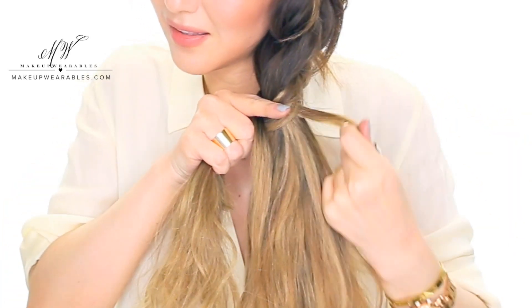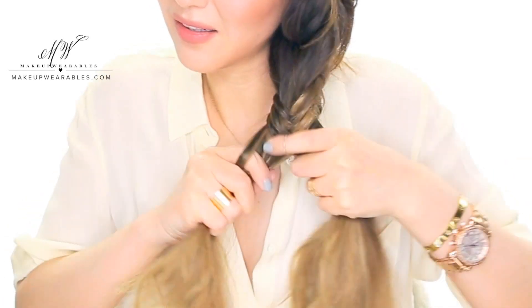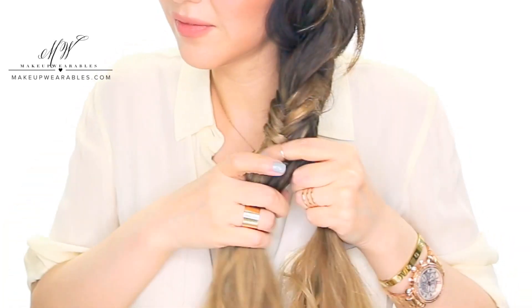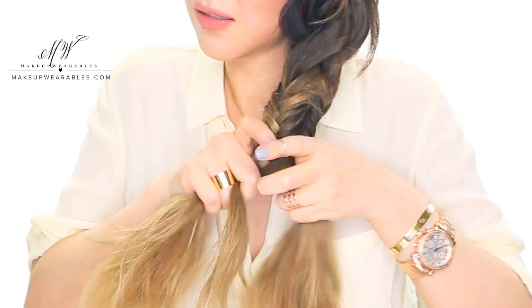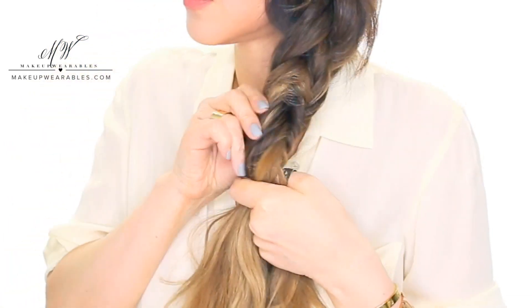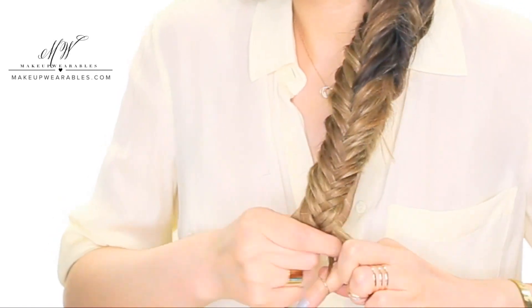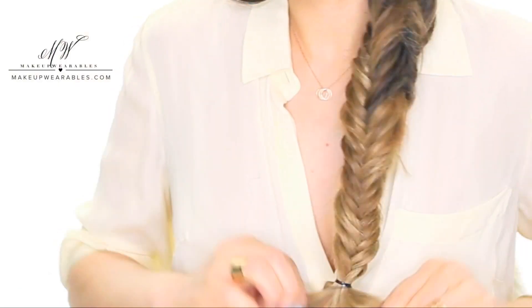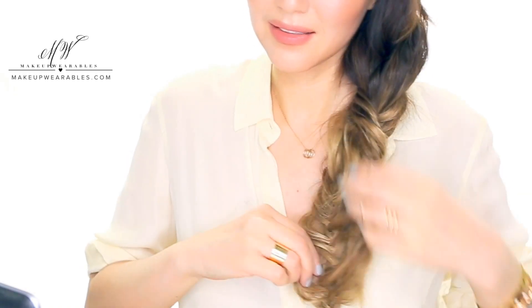When making this hairstyle, you might have trouble getting the braid all twisted up since it's a 3D fishtail braid. If this is happening, it's because you're not repeating the steps consistently. If you started the braid by taking the first strand over, then every time you start on a new section you must start by going over. For example, if you did over-under on one side and over-under on the opposite side, when you return to your original section you must continue with over-under — not under-over. If you start by going over-under, you must always stay over-under throughout the entire braid.